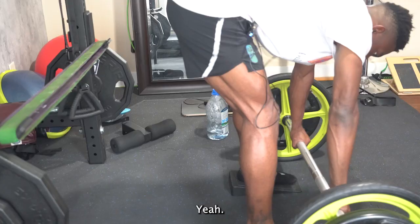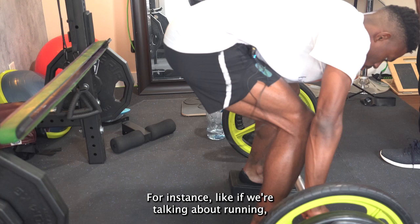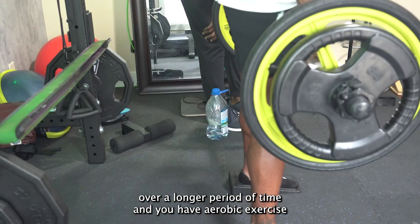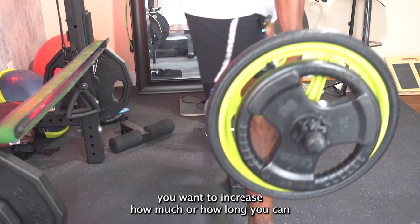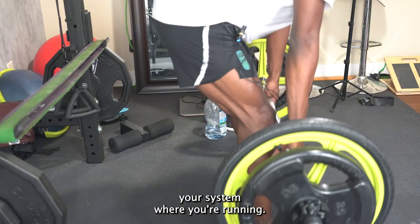When we're talking about running, you have aerobic exercises — something you can do over a longer period of time — and you have anaerobic exercise, which is a shorter period of time. So if you're worrying about sprint endurance, you want to increase how much or how long you can run at your anaerobic threshold. That's the energy system where you're running — if you're about to throw up afterwards.